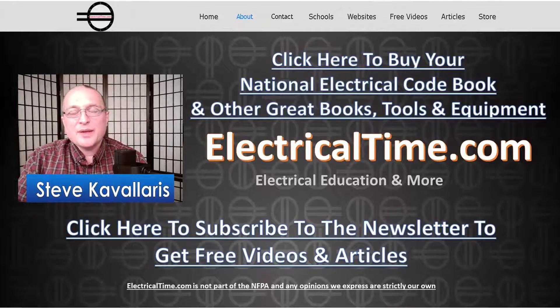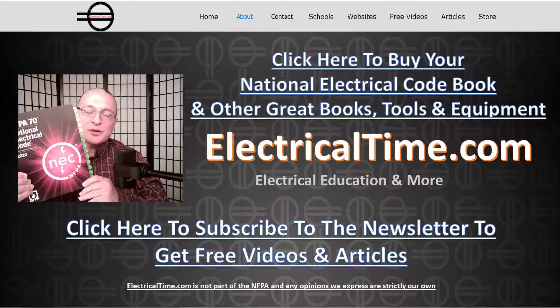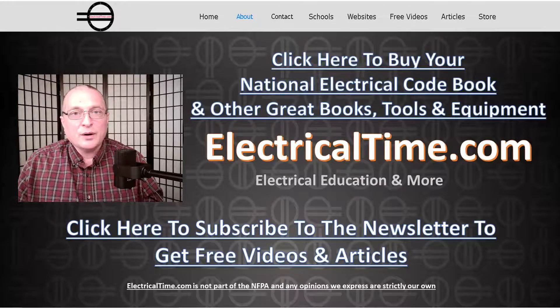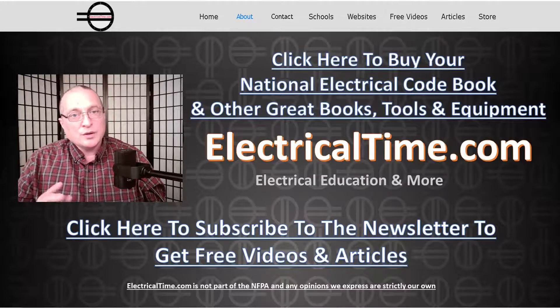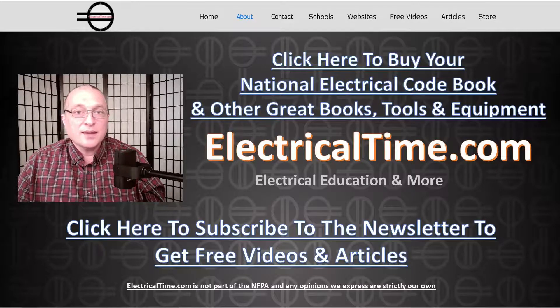Hi, my name is Steve Cavallaris, and thank you very much for watching this episode of ElectricalTime.com. Back on our website, please click up here to buy your National Electrical Codebook and other great books, tools, and equipment. Also, if you can click down here to subscribe to the newsletter to get free videos and articles. If you're watching this video on YouTube, please subscribe to our YouTube channel. It really means a lot to us. Thank you very much.